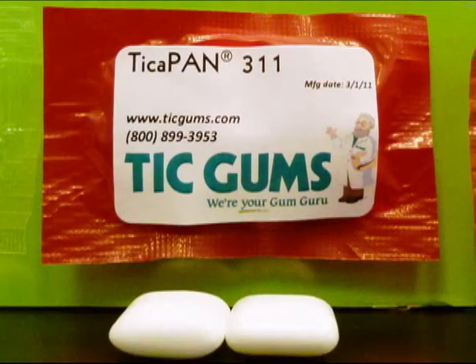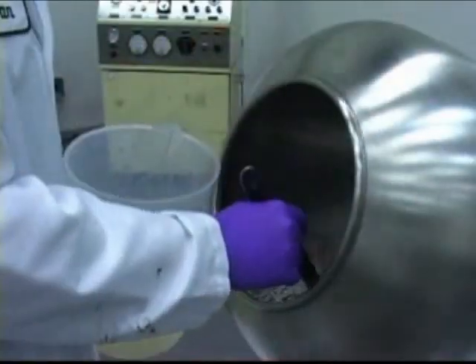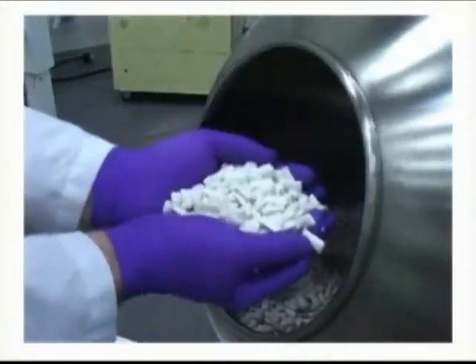We found a way to make it less expensive and to make your supply much more secure. There are two types of TicaPAN: TicaPAN 311 and Quick Crunch. TicaPAN 311 was originally formulated to be exactly the same as gum arabic — all of the same textural and functional attributes, with the exception of a whiter shell. TicaPAN Quick Crunch was formulated to be a product improvement: something that gives you a much bigger crunch, potentially faster drying times, and all of the same benefits — whiter shell and security of supply — that we found with the 311.